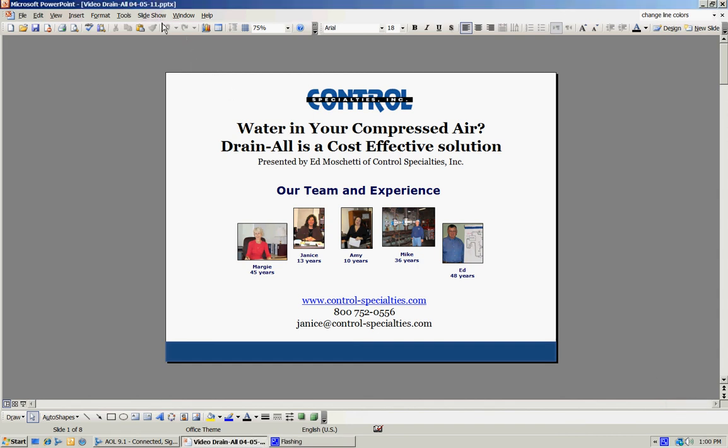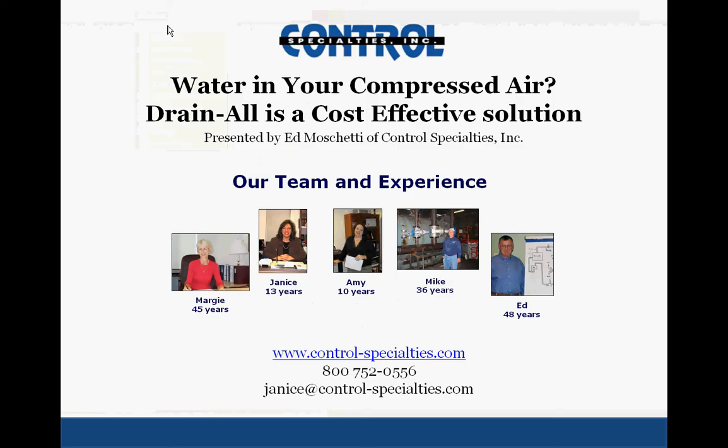Hi, this is Ed Muschietti from Control Specialties. We're going to take a few minutes and give you some ideas on how to eliminate water in your compressed air, which can lead to all kinds of serious problems in your compressed air system.